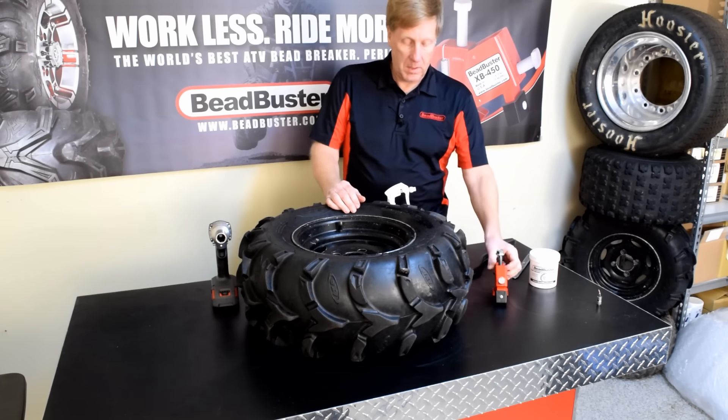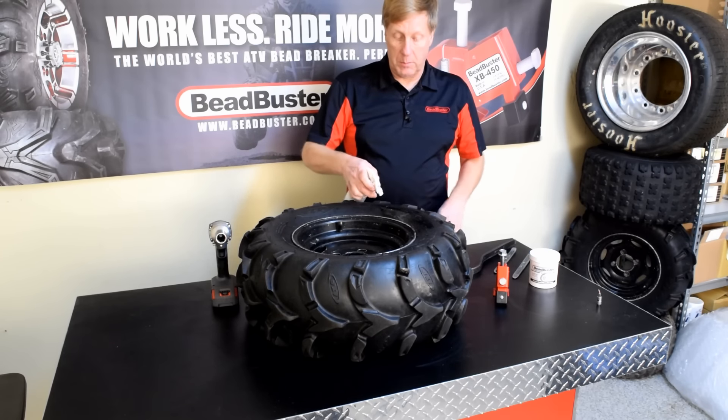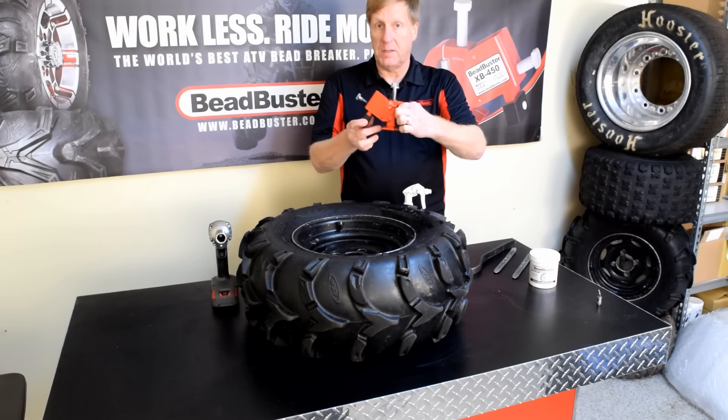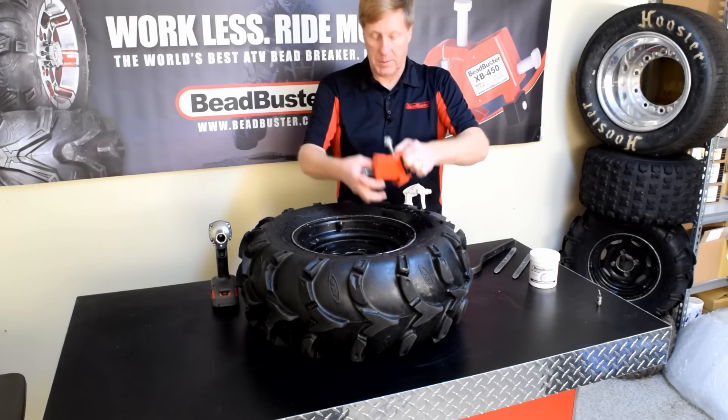Now we're going to apply the bead breaker. This is where the spray lube really helps out. We want to make sure the sidewall is heavily lubricated to help get these feet jammed in between the rim and the sidewall.